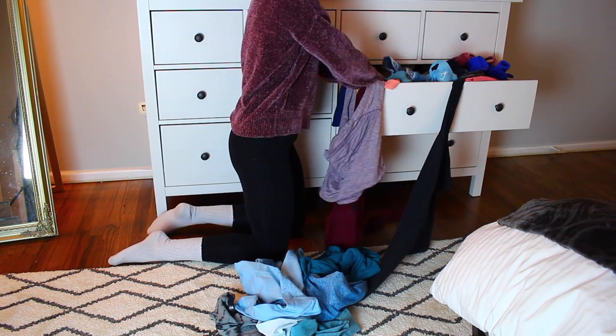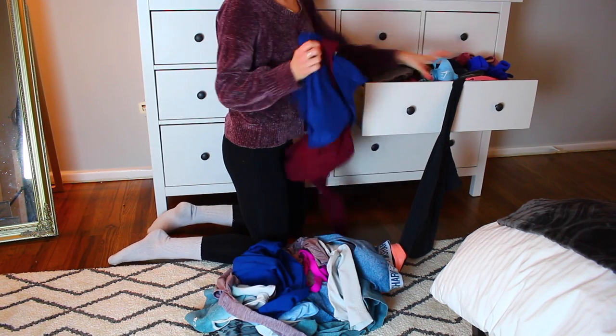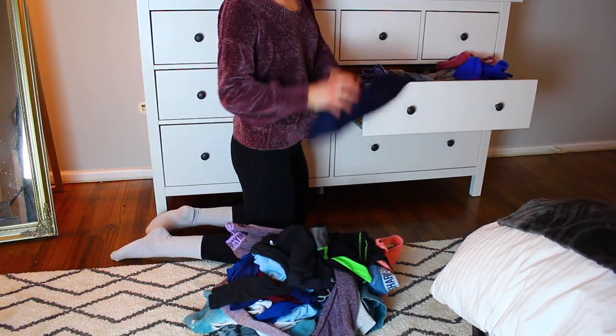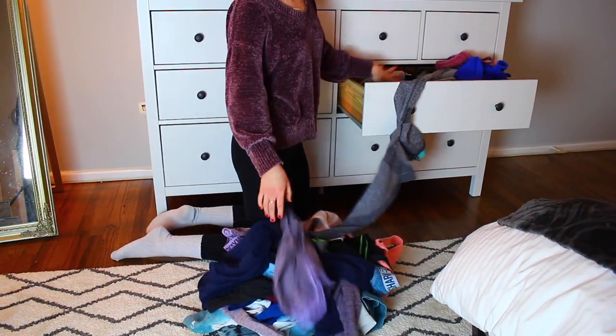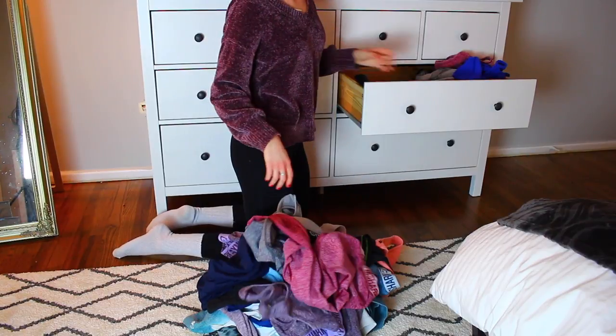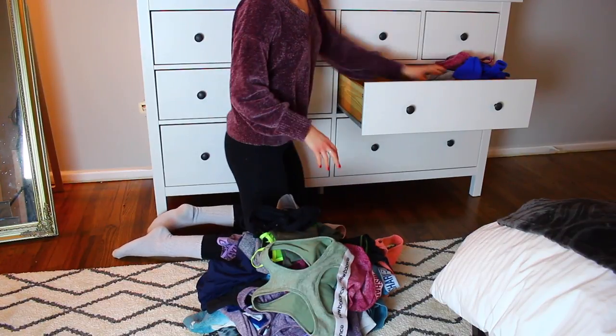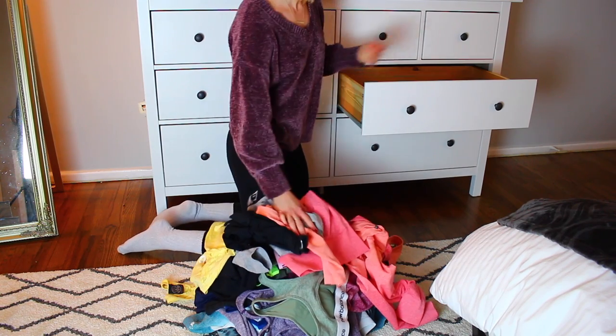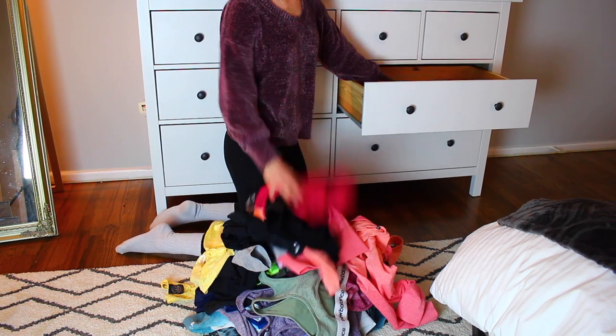Step one is to take literally everything out of the drawer — whether it's a clothing drawer, a junk drawer, a food drawer, whatever kind of drawer it is — take every last thing out and put it in one pile in one space. That way you can visually see how much stuff you have, and it gets you in the mentality of: okay, this is too much stuff, I need to declutter.